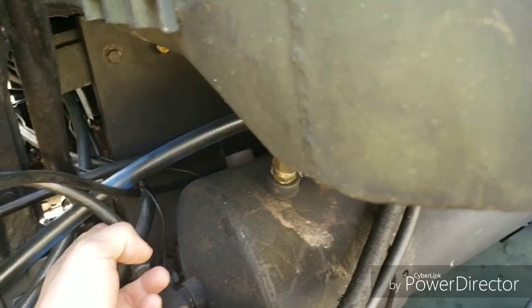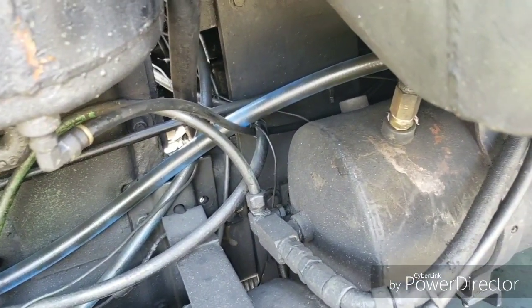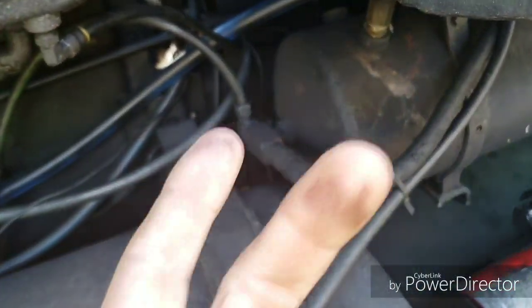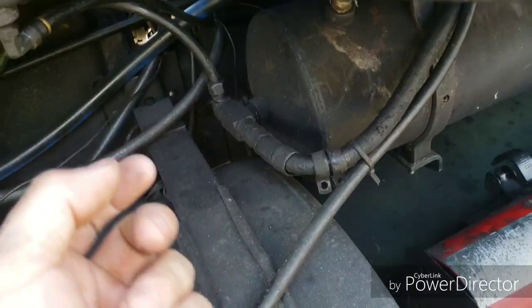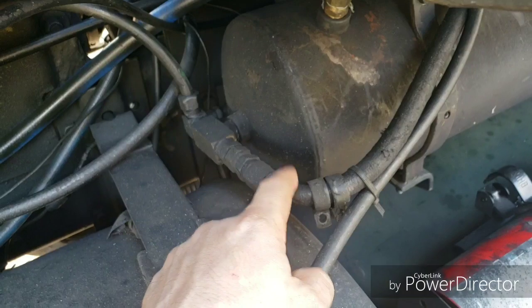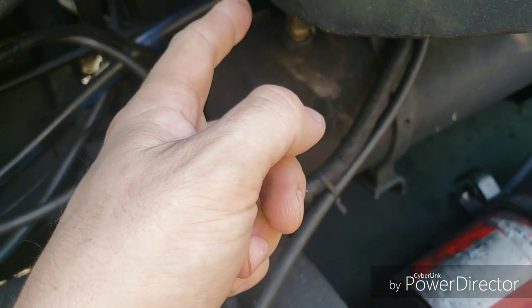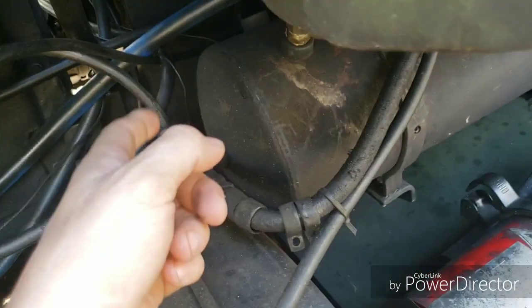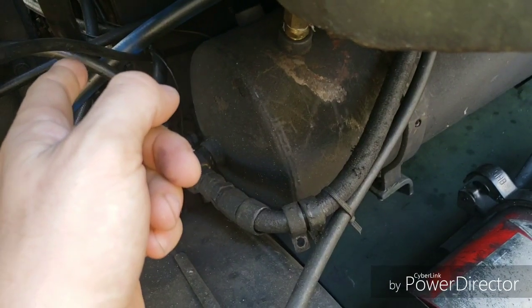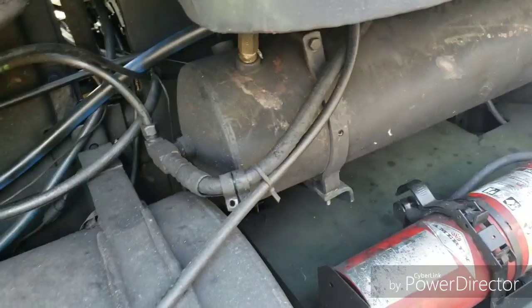Each one of these tanks supplies a different axle — one supplies the rear axle, one supplies the front tandem axle. The secondary is only applied when the treadle valve is applied. Each tank has a cotton-jacket line going to the treadle valve, and the bottom tank has a secondary feed to the spring brake tank, which is a bit different on my setup.